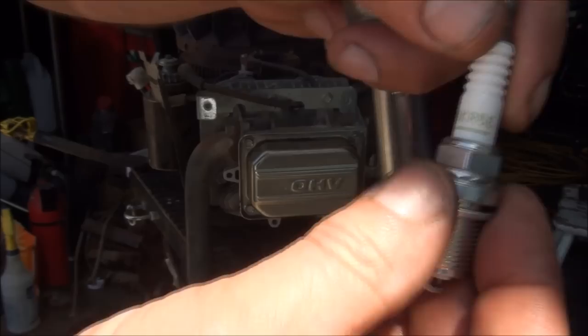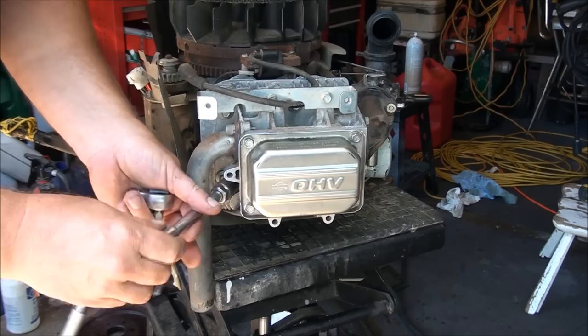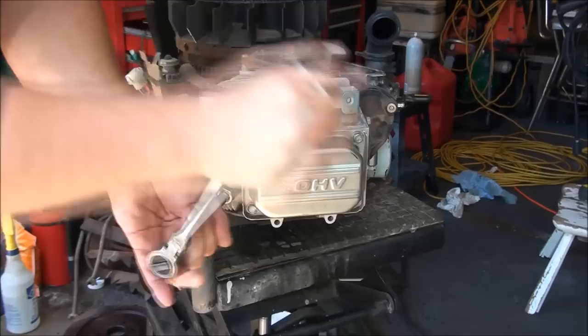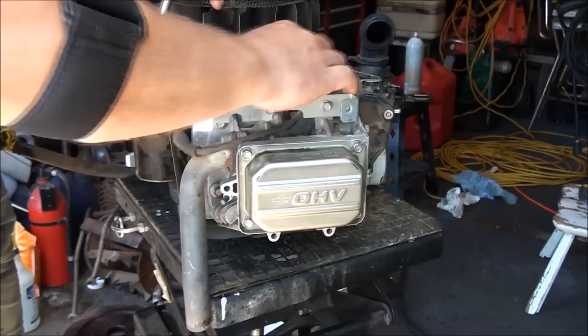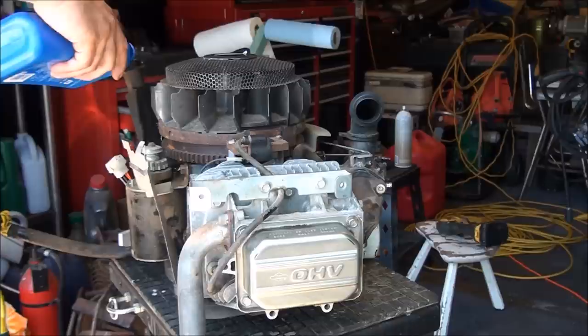Put the spark plug back in — it's a BKR5E and I only use NGK plugs, they're the best. We can put this engine cover back on and this thing is ready to go back on the machine. Don't forget to put your oil in — I think these engines take about a quart and a half.